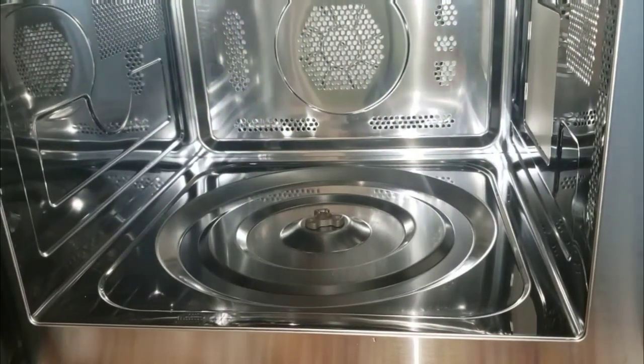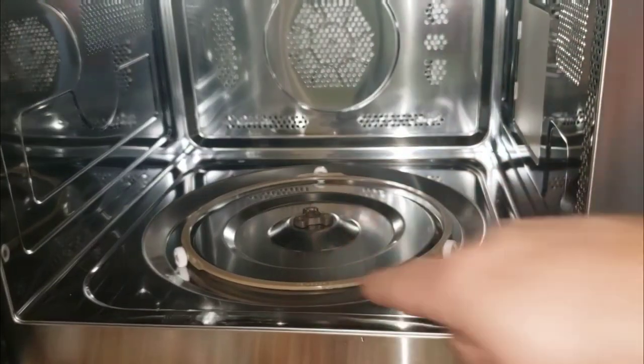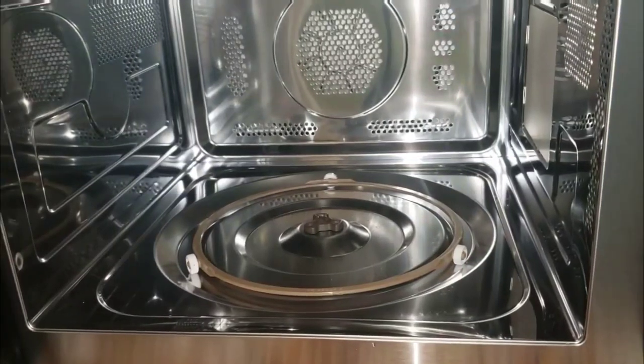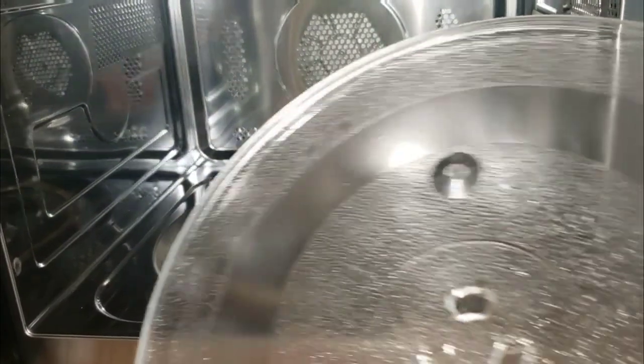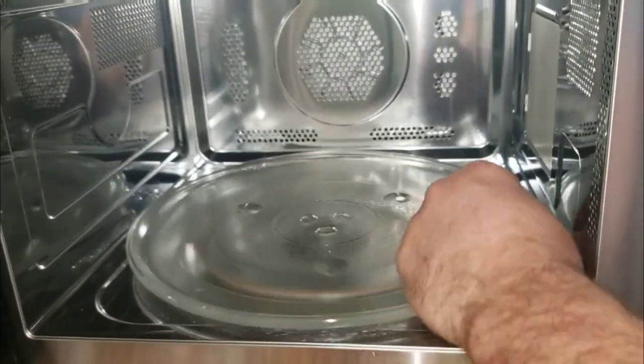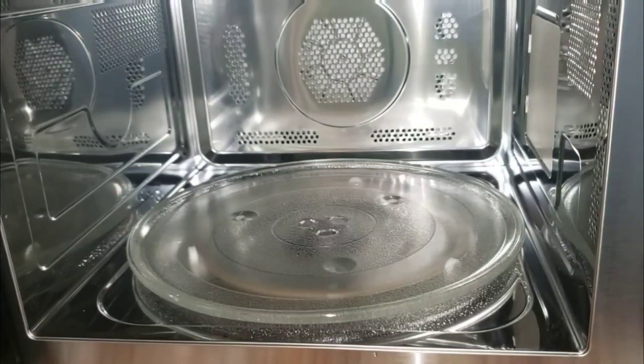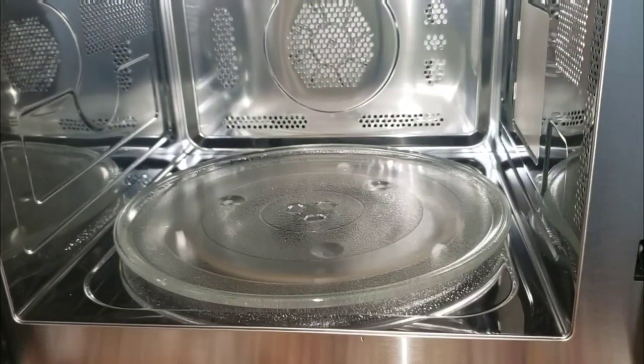I had to spin it around a while just to get it in there. This next piece is your regular turntable for a microwave. The directions told us to wash everything first, so I've already done that. This looks just like my microwave and I'm excited about that. You have to burn off any factory oil, so they recommend just setting it up to cook and go.